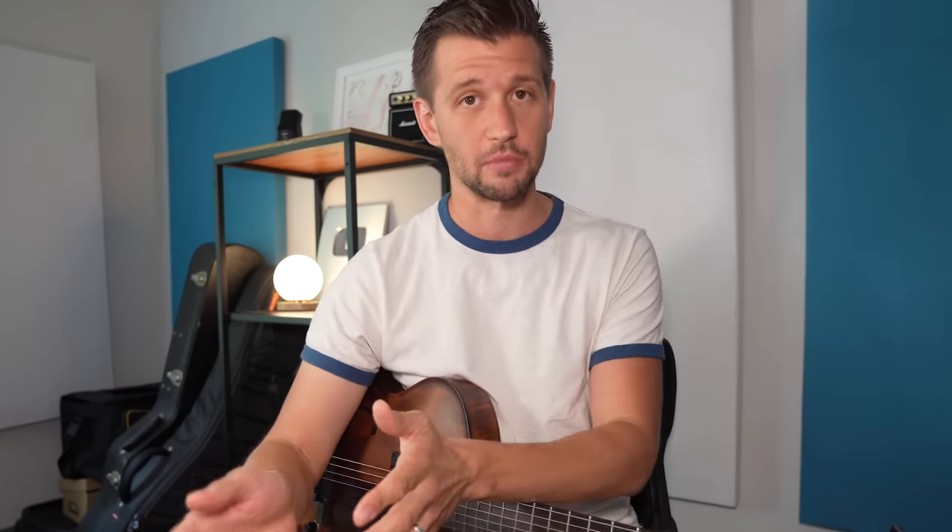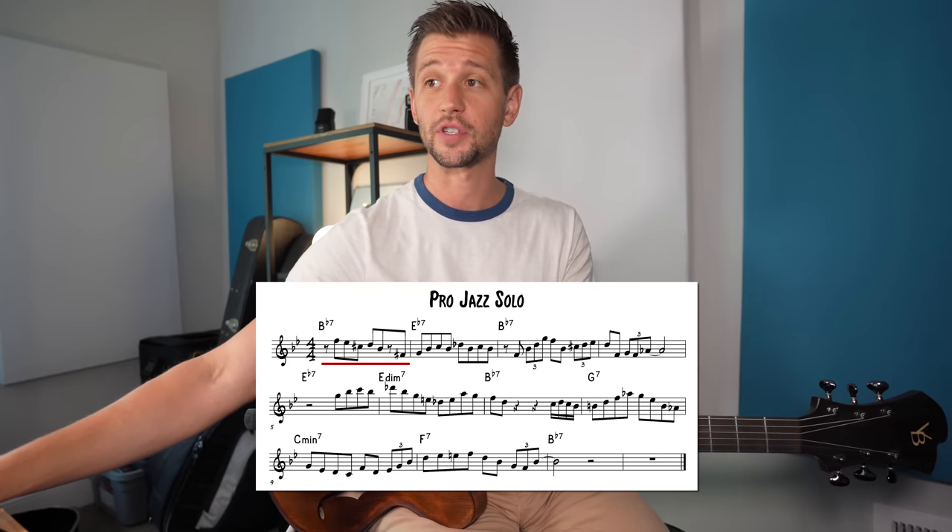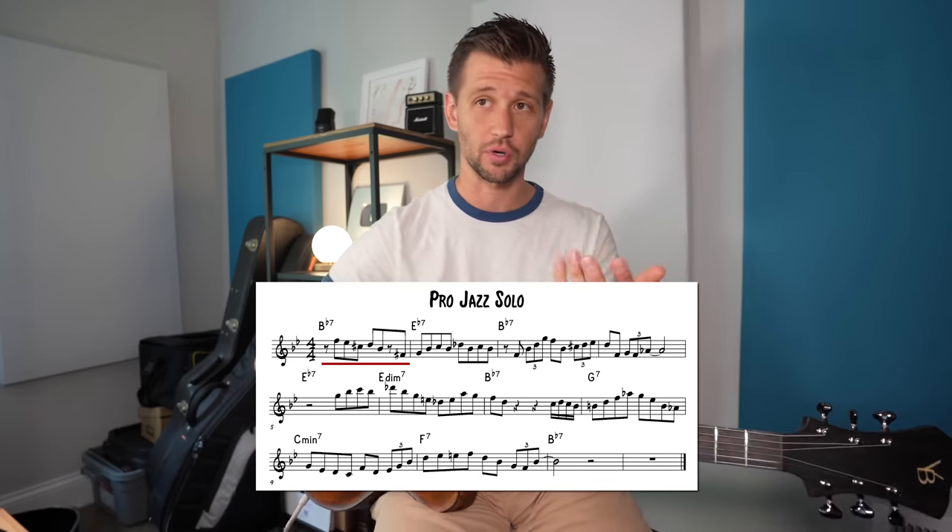Sounded a lot better, right? You may think, oh, that's because you played more beboppy lines and more isms that you would hear in popular jazz language. Yes, we added some of that in there, but it would have been impossible to do with the beginner jazz solo playing the short choppy phrases and everything on the downbeats. So let's take a look at the first two bars of this pro jazz solo.